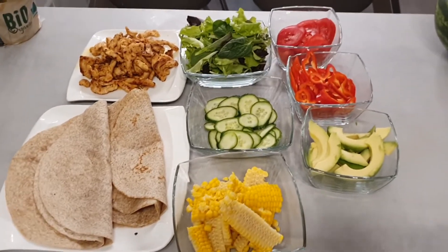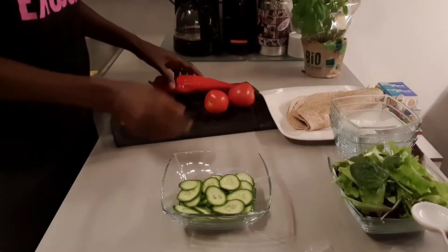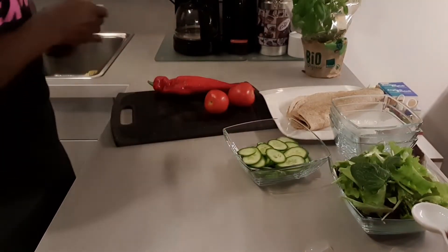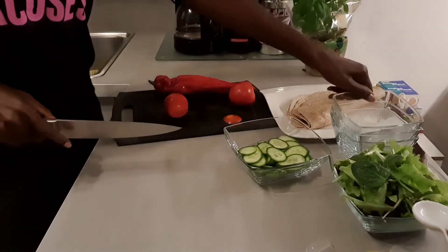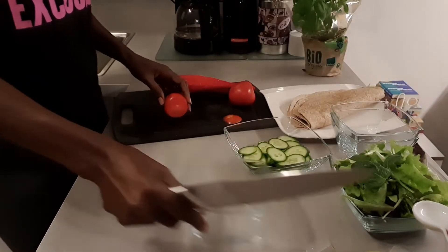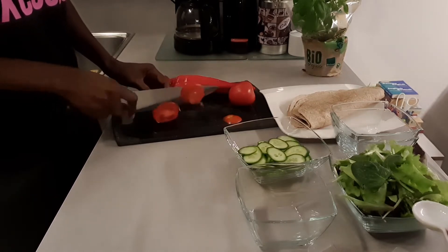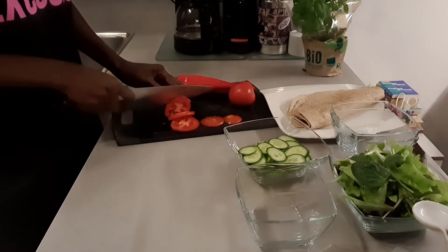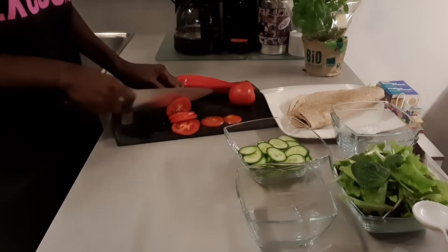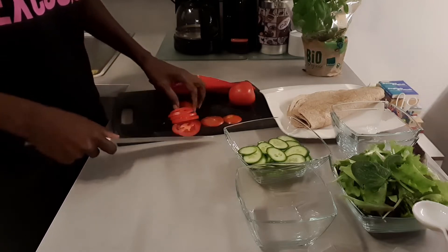Hello everyone and welcome back to my channel. My name is Bella of Bella Natural Care. I am going to make this low carb meal — I call it a low carb meal, you can call it a wrap, indomie, or however you call it. It is very easy and very delicious.